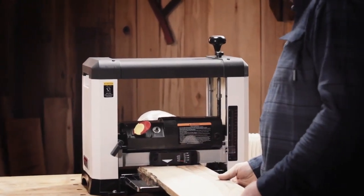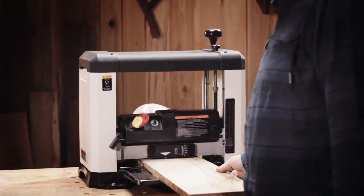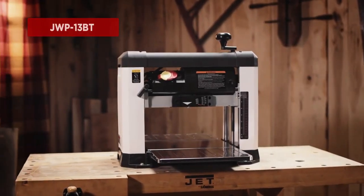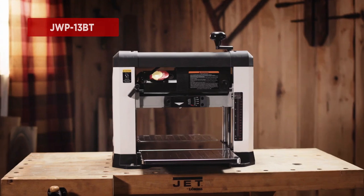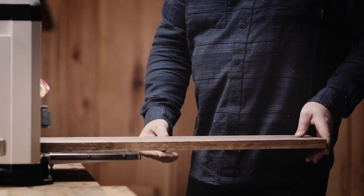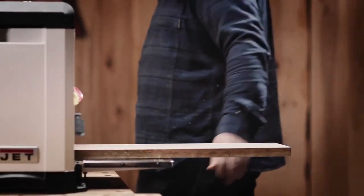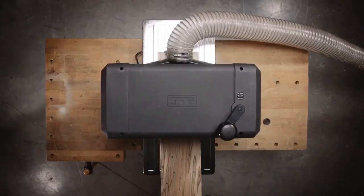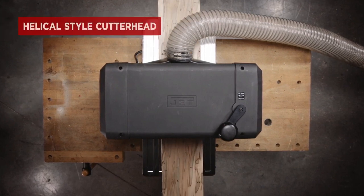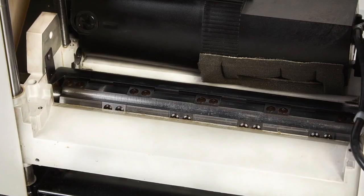Of all the benchtop thickness planers listed here, the Jet JWP-13BT is the only one that comes factory fitted with a helical-style cutter head. It comes equipped with a 15-amp, 2-horsepower motor that spins the helical cutter head at 10,000 RPM. The helical cutter head consists of 6 rows of 24 quick-change carbide inserts, which are very easy to replace compared to the knives of a straight-knife cutter head.